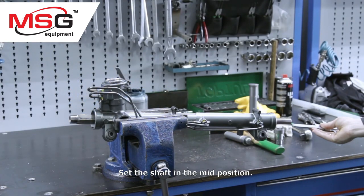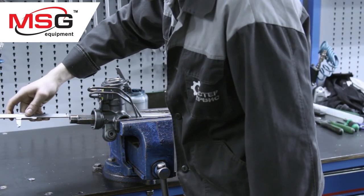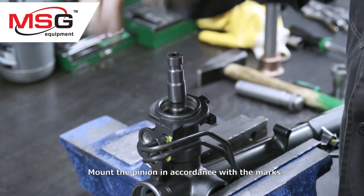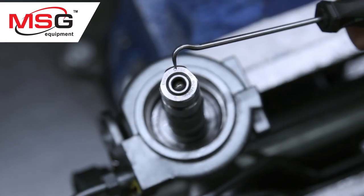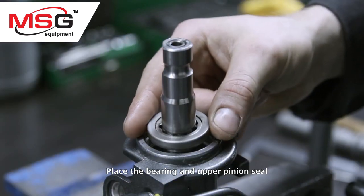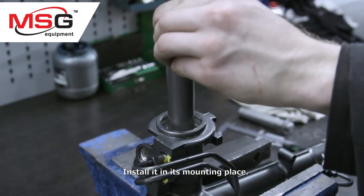Set the shaft in the mid position. Mount the pinion in accordance with the marks, then mount the pinion seal and install it in its mounting place.